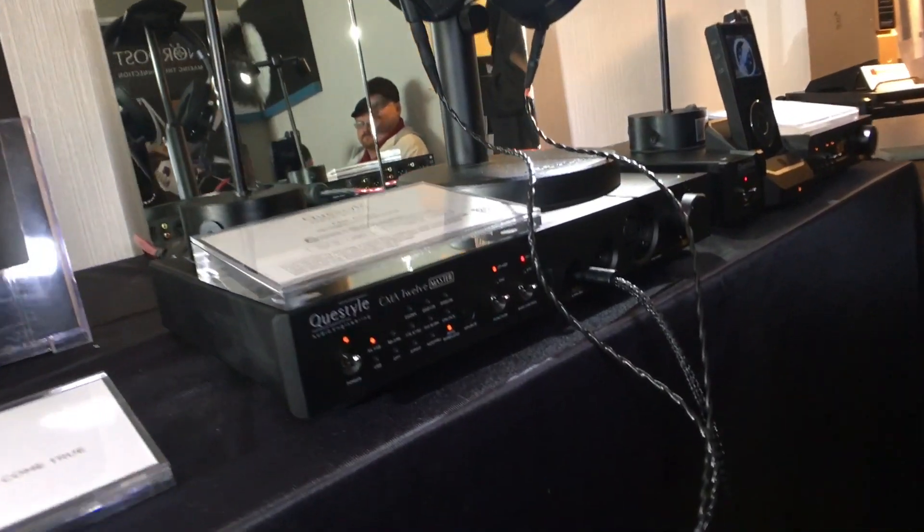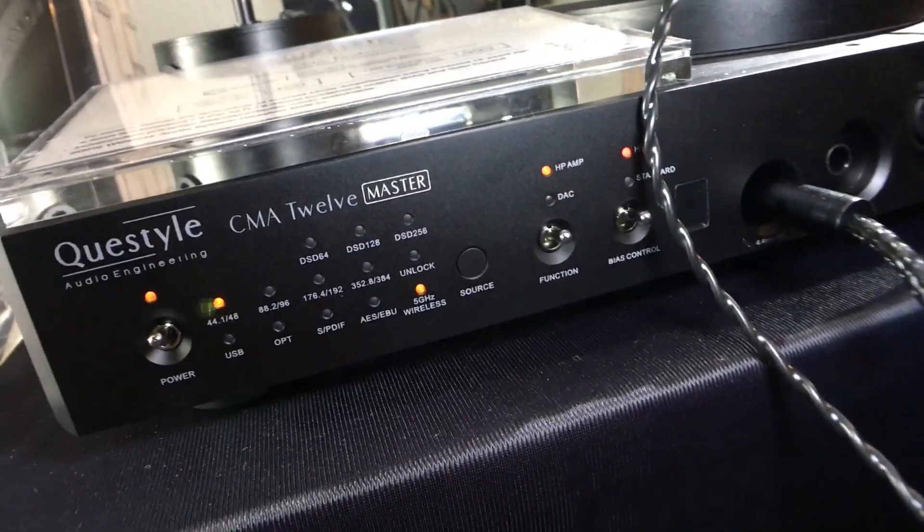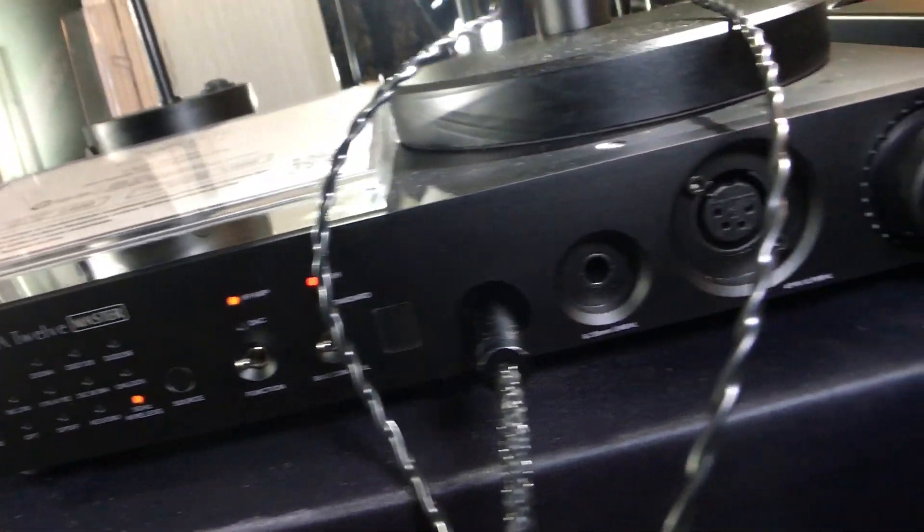And you've got also this headphone amp that kind of goes with it. How does that work? The headphone amp is also a receiver, so basically you can just pair it to the preamp. You can put it in a different room, and you can have a headphone system aside from your speaker system. It'll have its own independent volume, so you can fine-tune the volume you want for the headphones, and it won't affect at all what's coming out of the speakers.